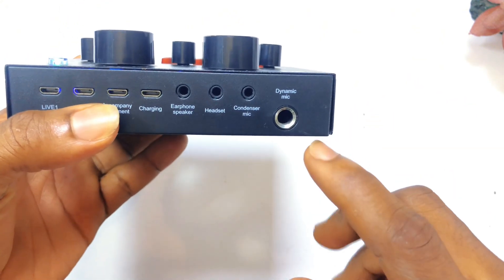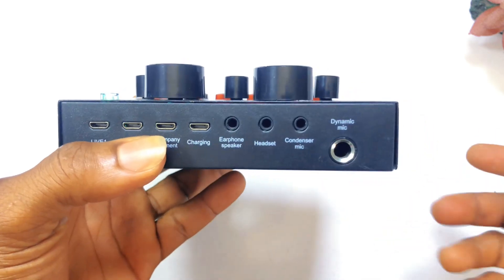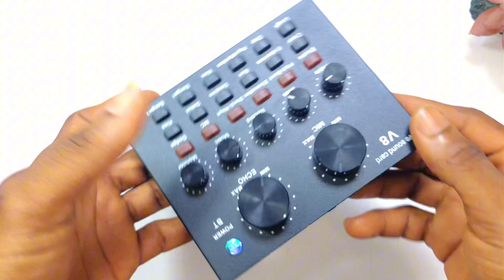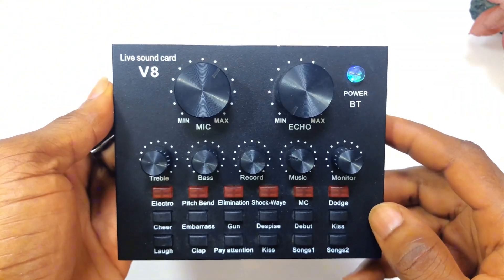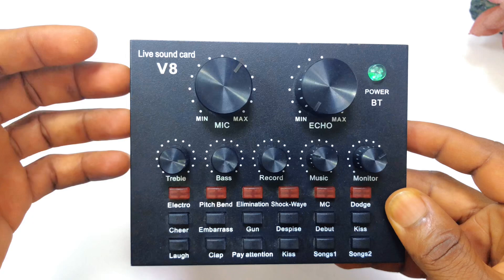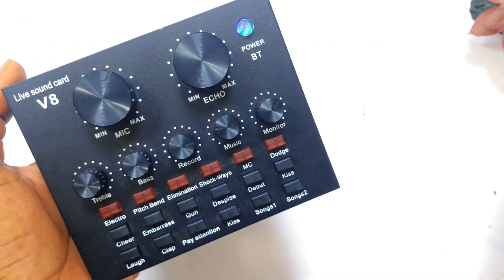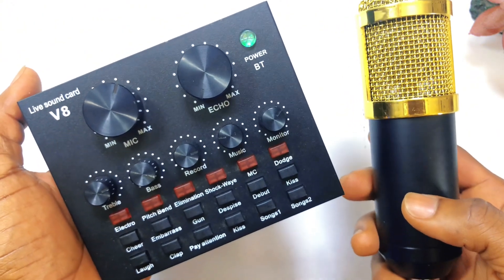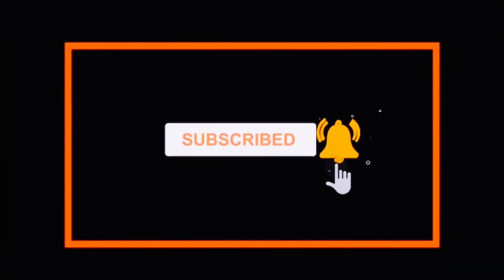Right here is a dynamic microphone — these are the types of microphones used by church organizations, and this sound card can also support those microphones. You'll be able to have a perfectly recorded sound using this V8 Live Sound Card. If you want to know how to set up a condenser microphone together with the V8 sound card, I have a full video linked below. Subscribe for more content in the coming days.